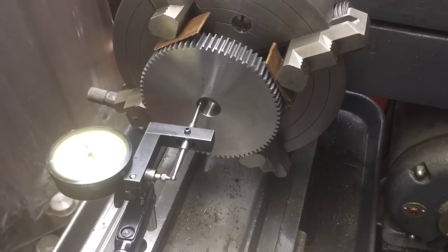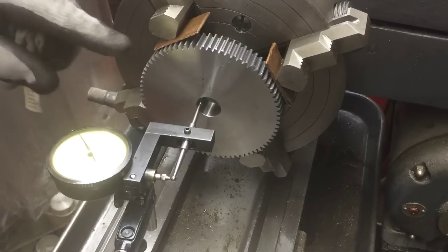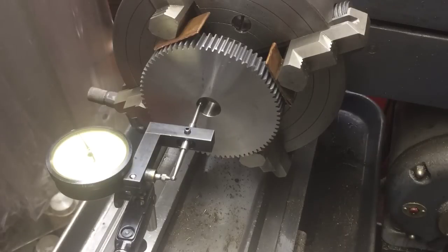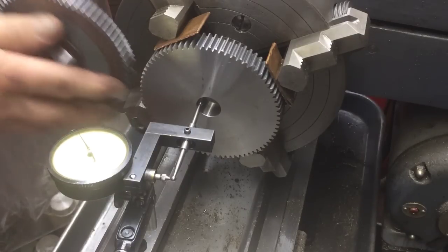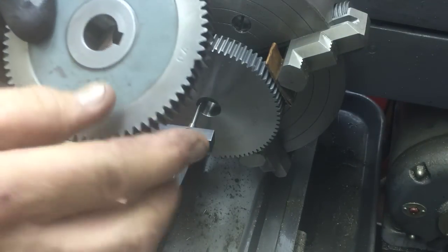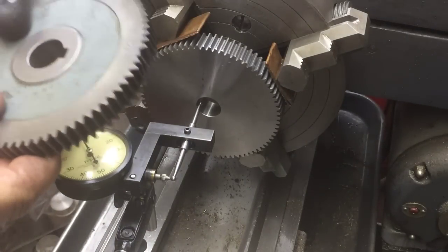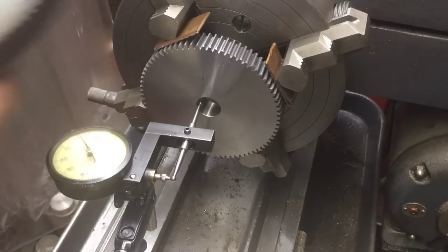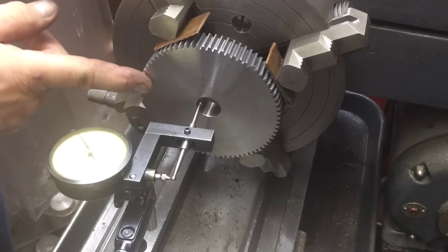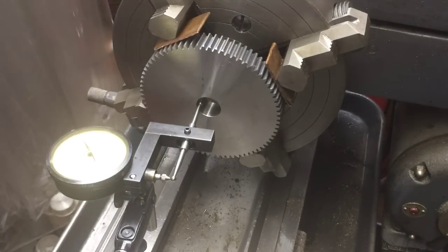We're over here at the lathe on the Logan again. I've got that new gear chucked up in here — it's gonna need a keyway and we're gonna profile the sides of the gear and bring it to thickness to match this gear. This one has a little bit of a hub and a little depression here, so we're gonna profile each side to match it, about 37 thousandths off of that part.